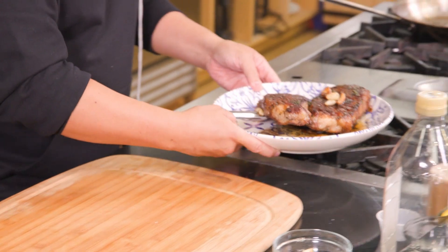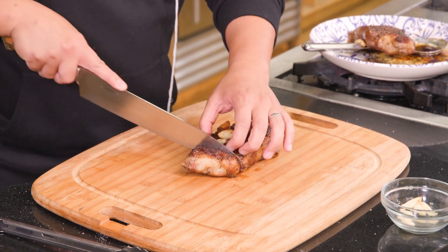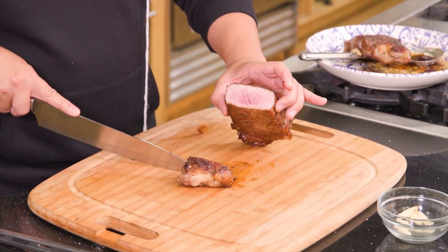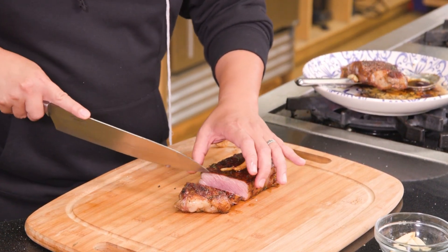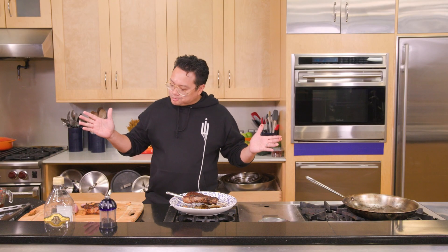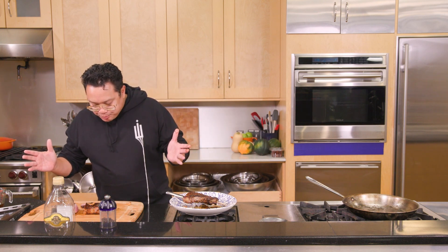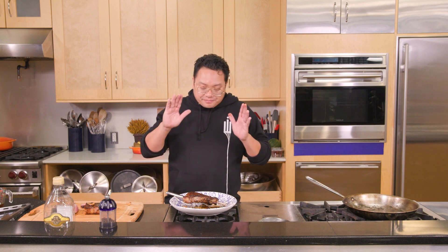We have patiently waited for our five minutes. These steaks look absolutely fantastic — let's give them a cut and see how we did. I think I nailed that pretty good — this old man still got it. It really proves that when you have a great steak and good meat, it needs very little except a hot pan and really great seasoning. Guys, enjoy — please get out there and cook some steaks.